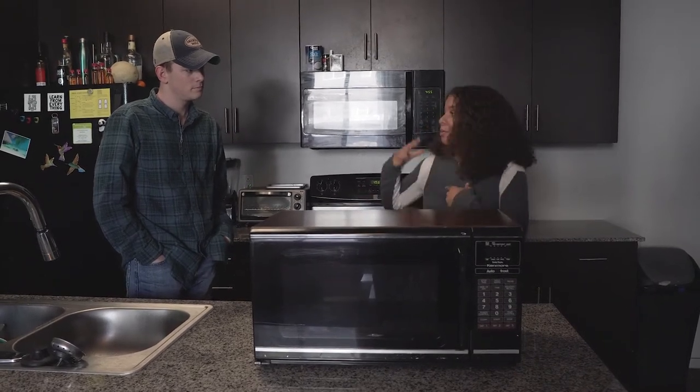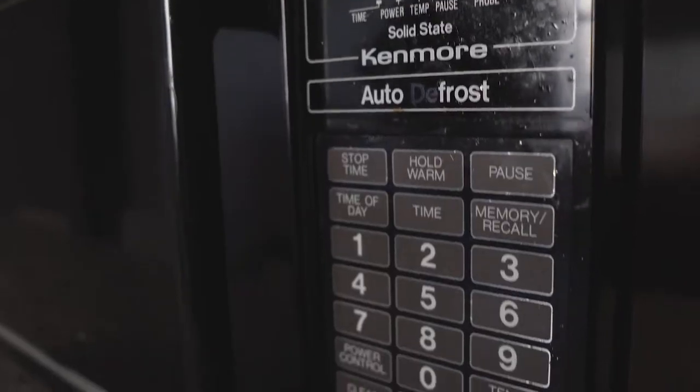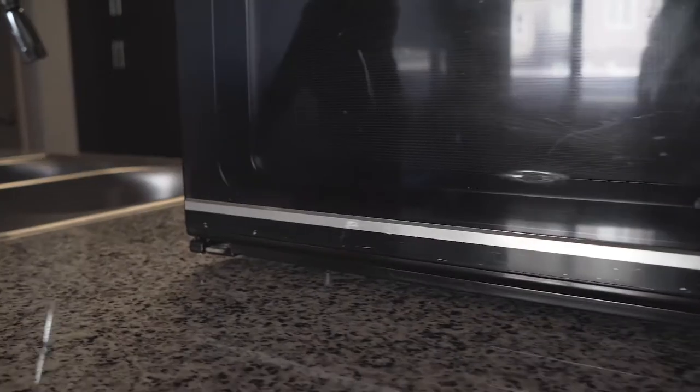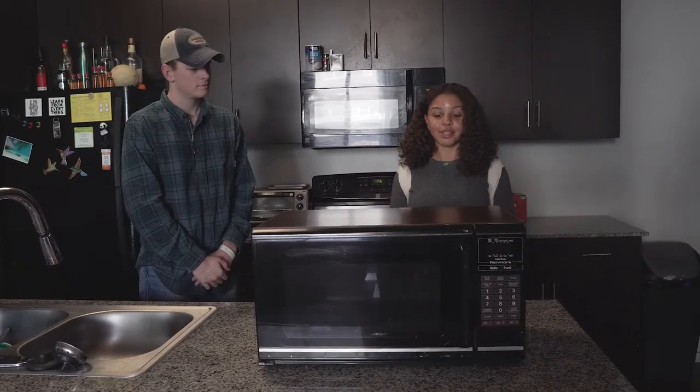I'm Jillian Curtis here with Bryce McKinney, introducing the new Reverse Microwave — changing the way you cool your food and beverages forever.